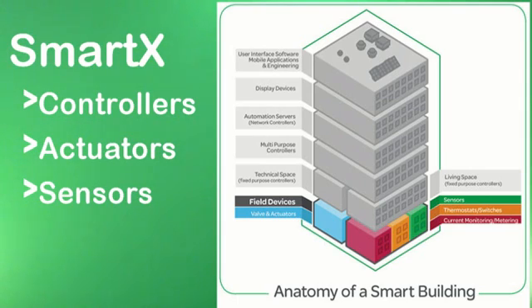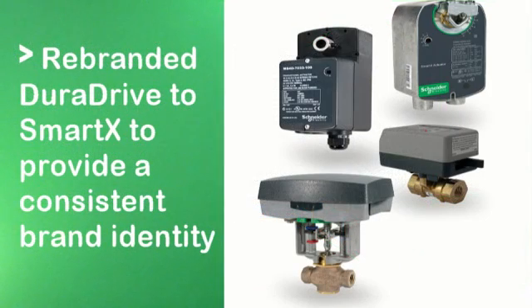Valves, actuators, and sensors are the foundation of a Smart Structure and Smart Structure Light Solution, providing critical data that contributes to energy efficiency and optimal building performance. Last year, we took an important step on this strategic journey and rebranded our DuraDrive range of actuators to the SmartX actuator range, providing a consistent brand identity across our entire offer.